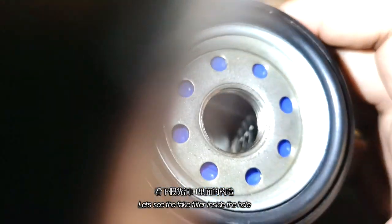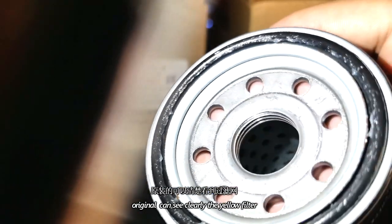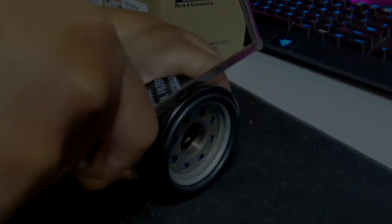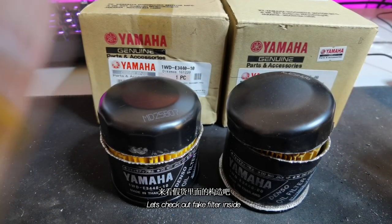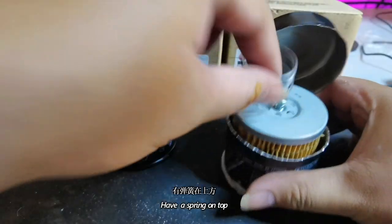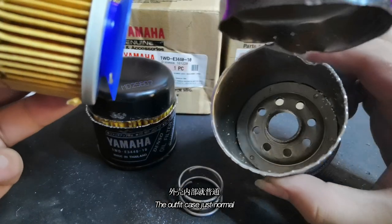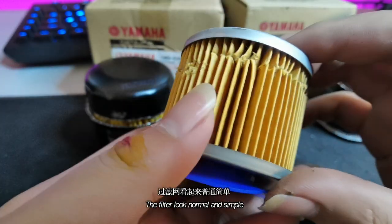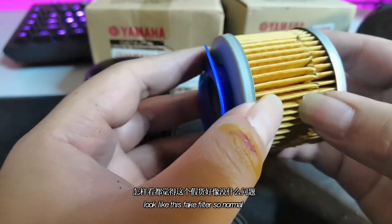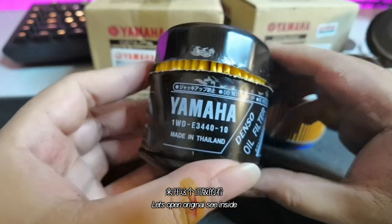Now let's look inside the fake oil filter. I've already cut them open. Here is the '00' fake filter. You can see the spring and filter inside. Inside, it looks just normal — the filter looks like nothing special. We compare using the original. Let's open up the original now.